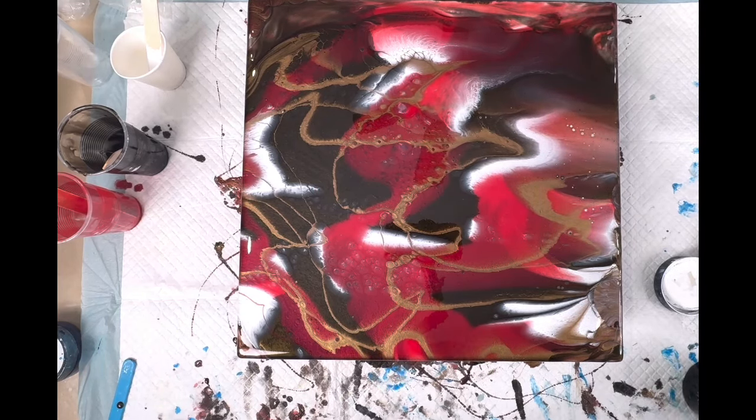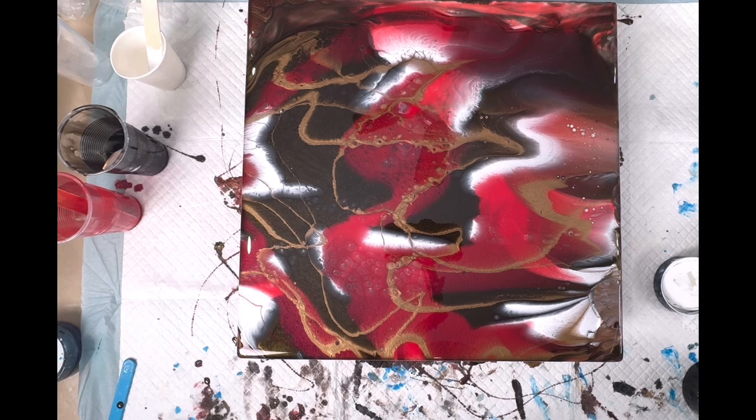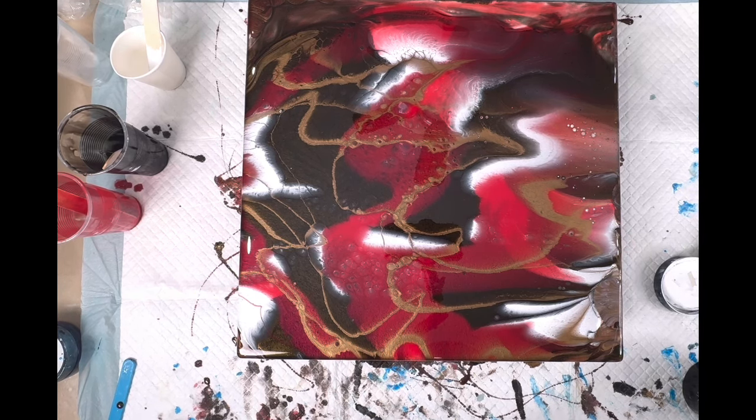Wow, look at these little spots here — looking interesting. There's certainly enough resin for what we need. Dropping something else over here — that's quick. Okay, so now we'll go with our heat gun.